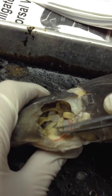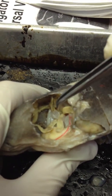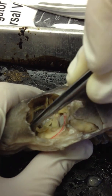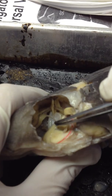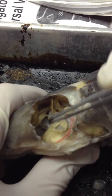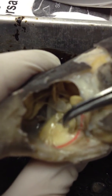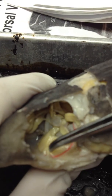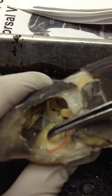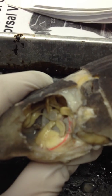Underneath the optic pedestal, we have the infraorbital nerve that comes down from here and splits into two nerves. You can't really see the split terribly well, but down below is the buccal nerve, and when it splits up, it goes into the maxillary nerve.